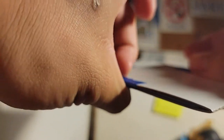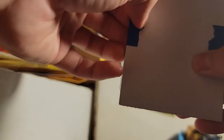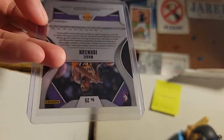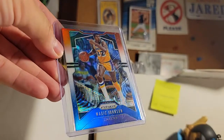Okay, at least this has some protection. If I can peel this off — all right, I'm gonna slide the card out. Okay, I think this is a card that I didn't have yet. All right, yeah, I actually don't think I have this one.